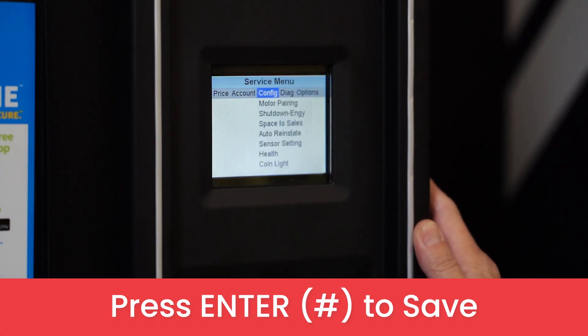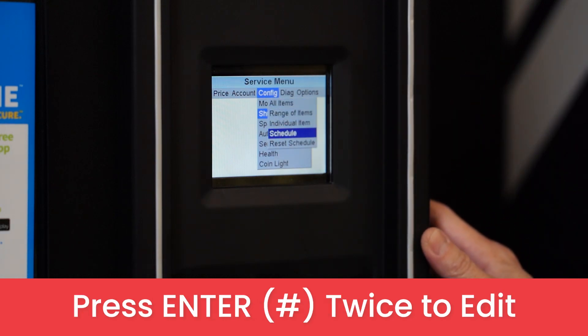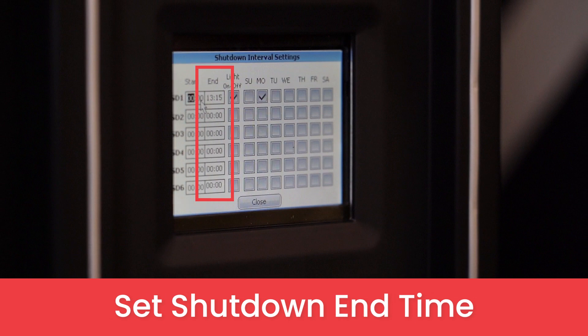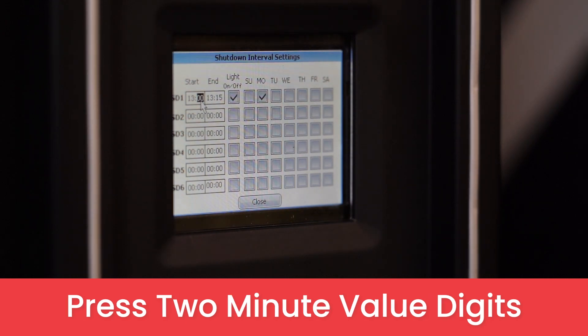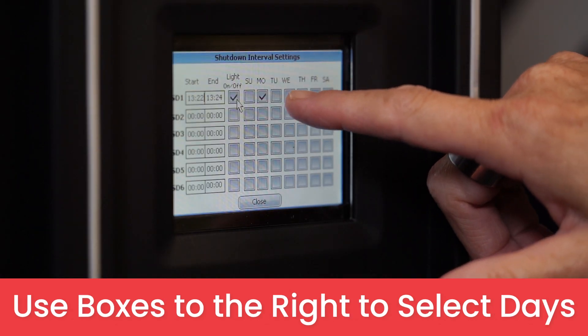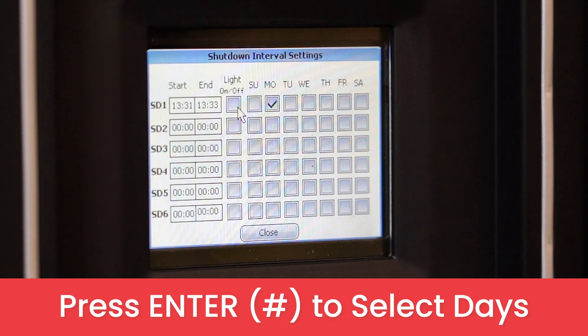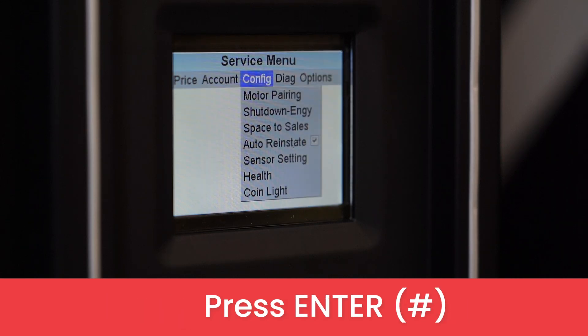Press enter to save. Now go down to schedule. Press enter twice to edit the first time — this is where the shutdown will start. The next time is when the shutdown will end. Press two digits for each hour value and two digits for each minute value. Determine if you want the light on or off by pressing enter. Then navigate over to the right and press enter to select which days you want that shutdown timer applied to. Then navigate down to close and press enter.